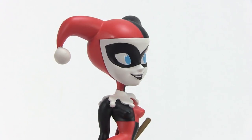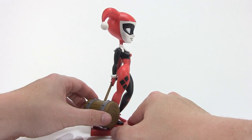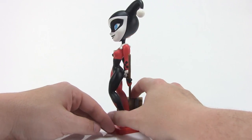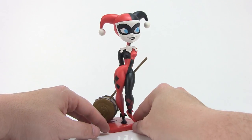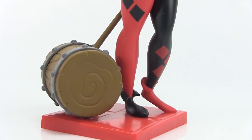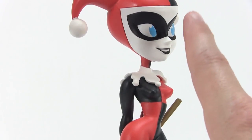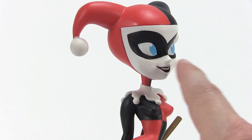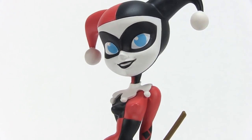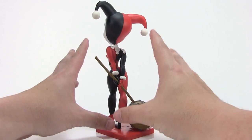She's done in Cryptozoic's signature style for their vinyl figures — she has a very animated look, though the proportions are a bit different from Batman: The Animated Series. You can see behind her back she's holding an oversized mallet in a very mischievous pose, with her hip cocked and a cute look on her face. The quality is really good; the paint deco looks great throughout — clean lines on the diamonds, and the face is clean with only minimal overspray. Those blue eyes are just fantastic.